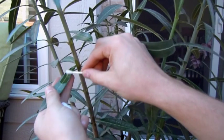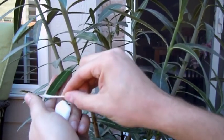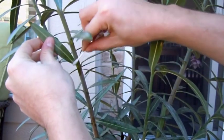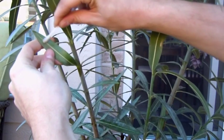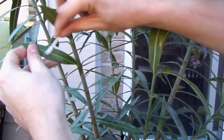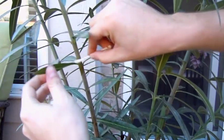You might have to do this several times to get rid of all of them. As you can see, it's a tedious job. But if you have a prized plant that unfortunately has this problem, this is a way to stop it — and it's a very inexpensive way, just time consuming.